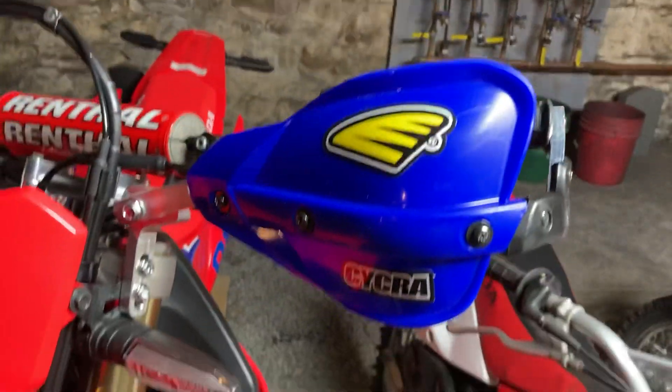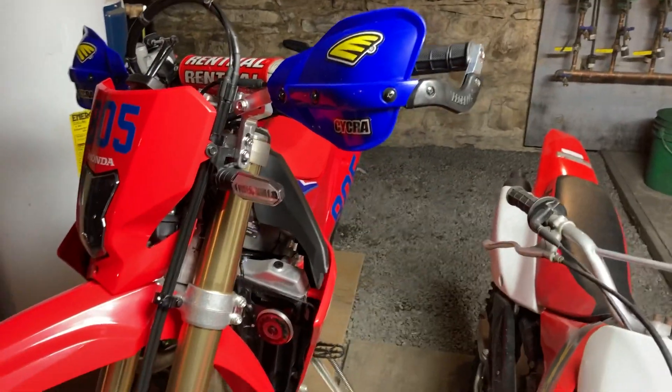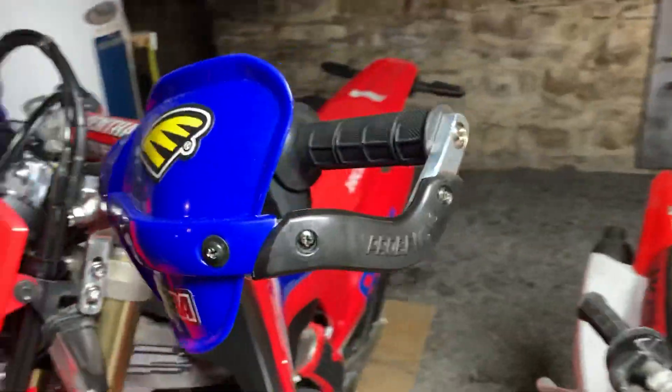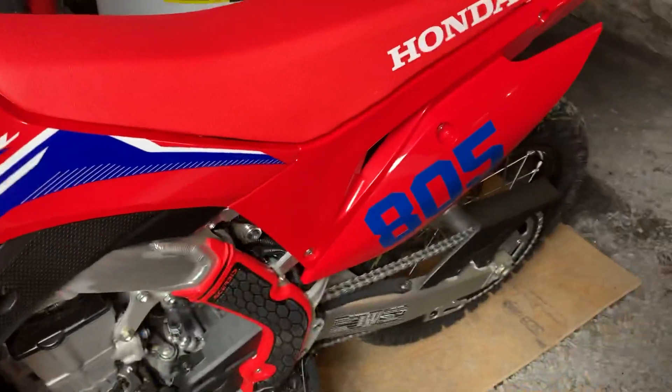I added the Cycra Pro Bend hand guards. I had a set of these on both of my 450s — my 450R and my 450X — I really like the Cycra Pro Bend hand guards, so I went with another set. I did them in blue; I think it goes well with the blue on the graphics.